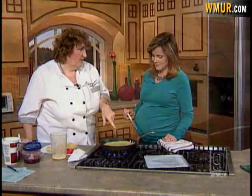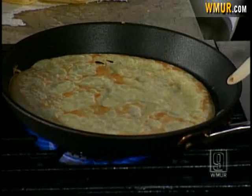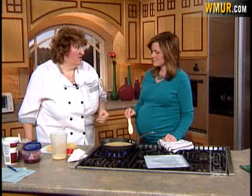American pancakes are not what we call pancakes in Europe. Our pancakes are the French-style crepes. And these are gluten-free, because my son is gluten intolerant, so I've been experimenting. They're made with cornstarch and some cornmeal, egg, milk, and oil. If you're allergic to corn, you can use potato starch instead.